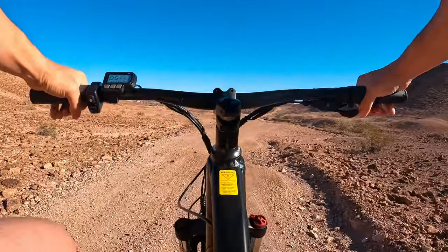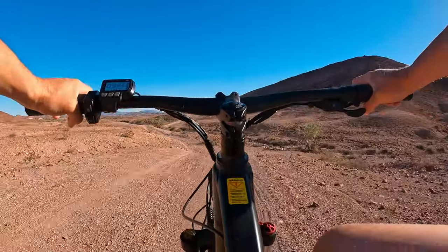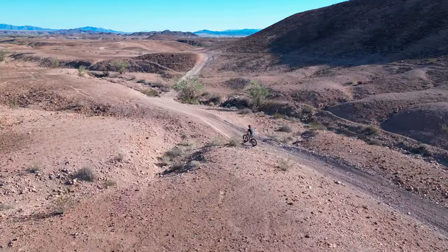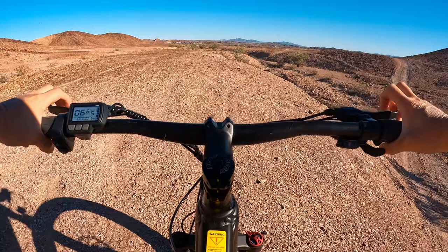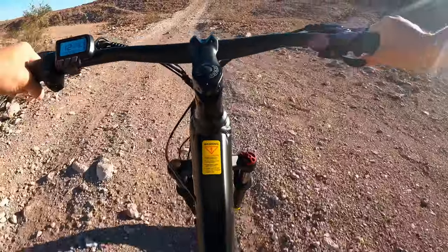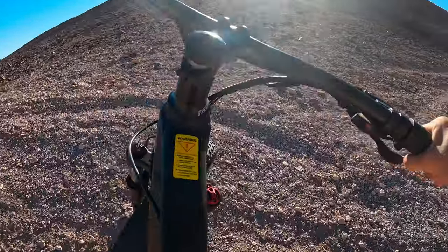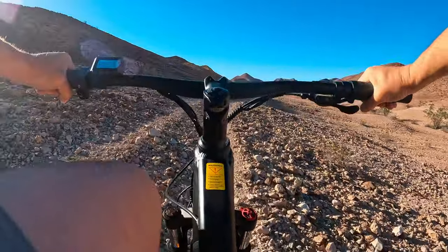The great part about e-bikes is that after work, after the gym, or when you're a little tired and live far from the trails, you can use the e-assist on the boring parts — the pavement, the gravel, getting away from the parking lot a little bit farther than you normally would — and then start having fun on the actual trails. That's where this bike shines: it's still an actual mountain bike, and even at a thousand dollars it's a lot of fun.